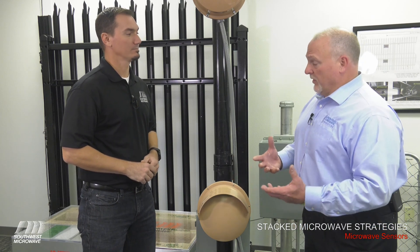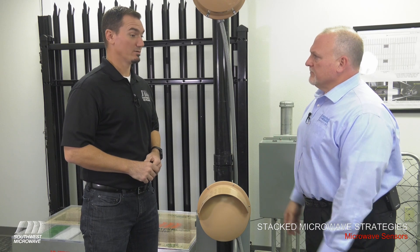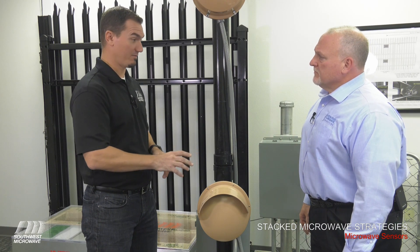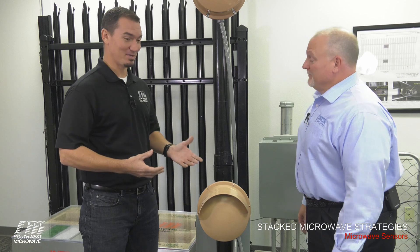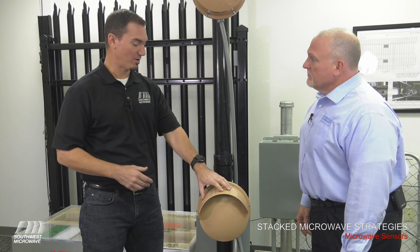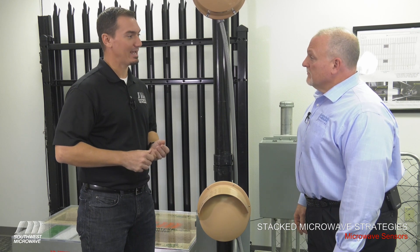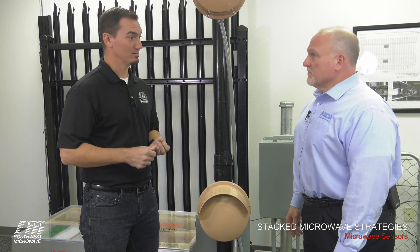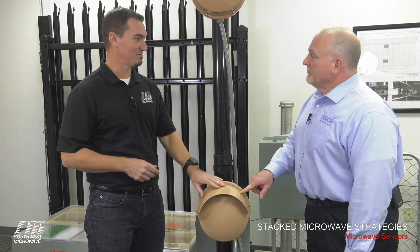Most of the time, for most of our applications, we utilize one unit at about three feet. But we do have some applications where utilities, prisons, airports need a little bit higher security. A single microwave head installed at about 36 inches, or roughly three feet high, is intended to detect a hands-and-knees crawling target, a walking target, a running target, and a jumping target. So for those types of intrusion detections, a single head is perfect.